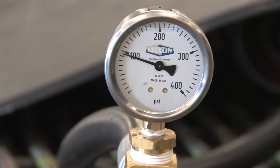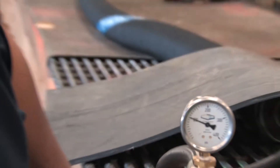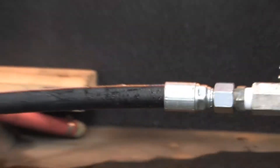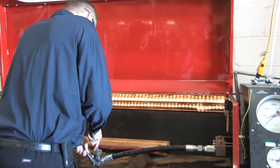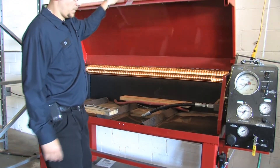The first type of test that we do is a hydrostatic pressure test. We run water in the hose and bring it up to a high pressure, then check to see if any of the fittings have moved. We can also run a burst test where we bring the pressure of the hose so high that the hose actually bursts. All of this is done inside of our burst test tank.